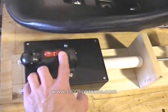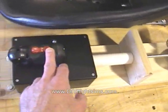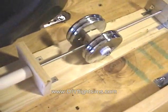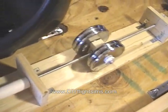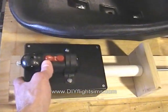If you need to trim nose up — if you're holding back pressure — press the back button. If you're holding forward pressure on the joystick, click forward on the trim.